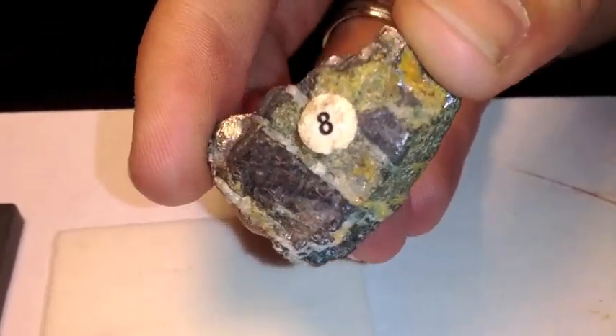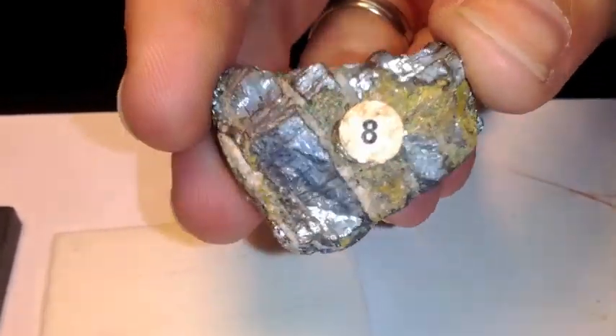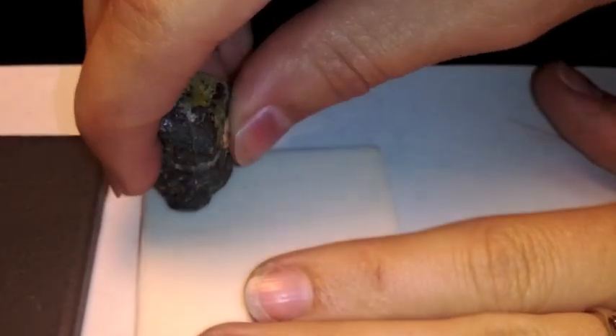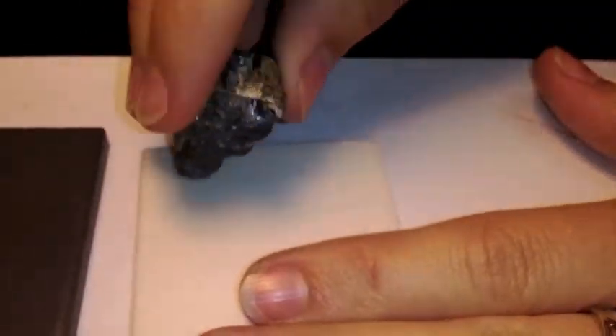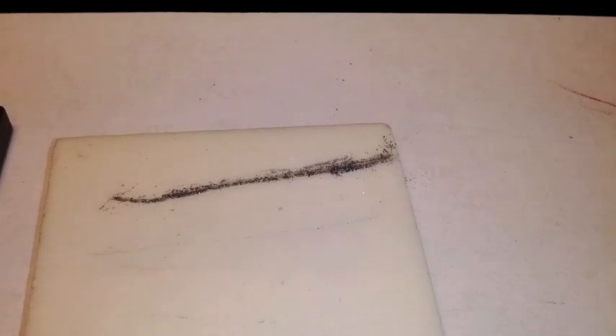This is mineral number eight, it is called Galena. Look at the color. The streak is very definitely gray — grayish-black.